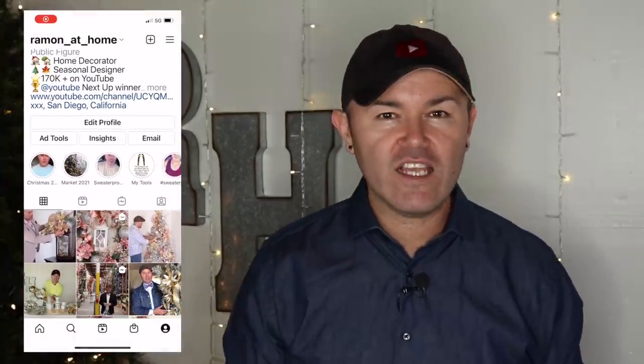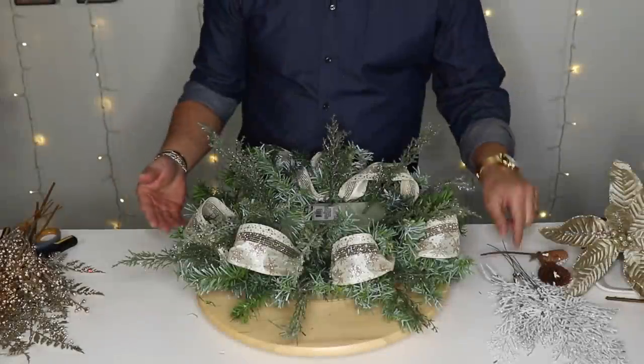I just want to take a quick break to invite you to come join me on my Instagram for daily insta-stories, behind the scenes, and all the things you don't get to see here on my YouTube channel. The link to my social media, along with my Facebook for Facebook Lives every Friday, is linked down below in the description box. Now let's get back to the video.